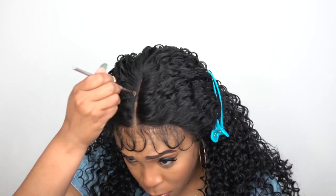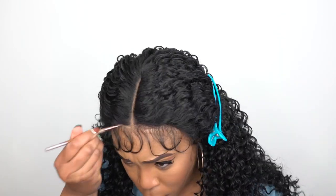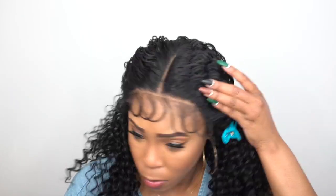One thing I noticed about this unit is that the hairlines were pretty natural. Normally when you get curly units like this the hairlines are very dense and thick, but this one was pretty natural. All I had to do was add some powder to it and it blended in pretty well — thumbs up for that. It is heat safe up to 400 degrees if you wish to add heat. I didn't add any heat to it, not even to the part; I think it was perfect straight out of the box.